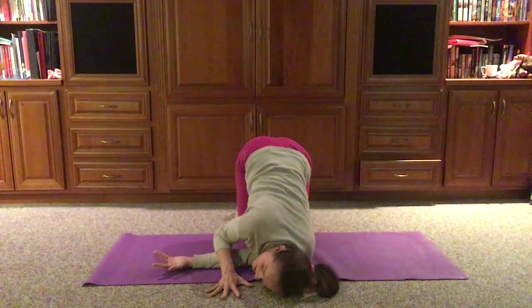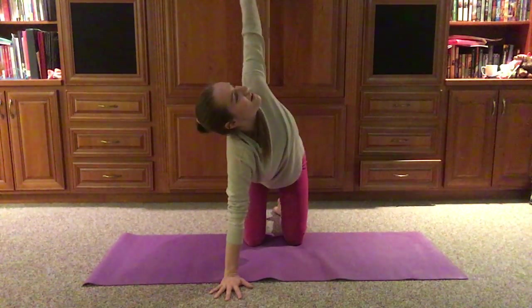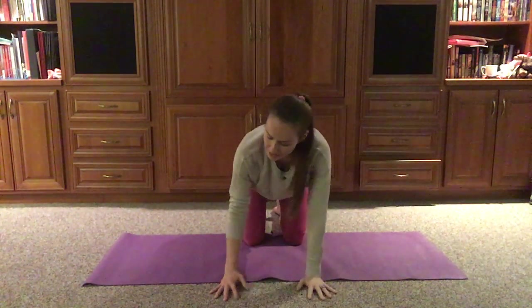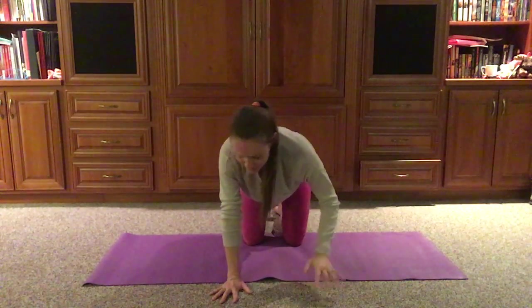As we're ready, we're coming out of that slowly but surely. Maybe one last lift of that arm, and we'll come back to center. Great time if we like to roll out those wrists or stretch those wrists out.